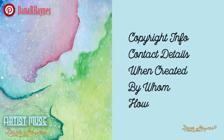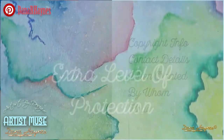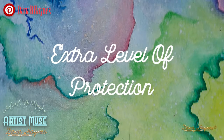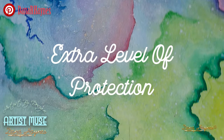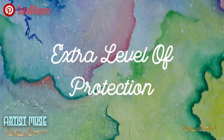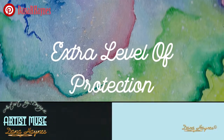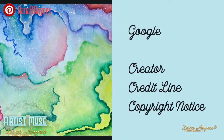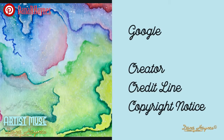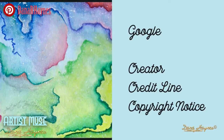If you're a photographer, you can even add who's in the picture, where it was taken, all kinds of details. Not only does it give somebody a way to get a hold of you if they like your work, it's also built-in protection saying this is my work. Google is going to pick up the creator, the credit line, and the copyright notice, so there's no excuse anymore for people just taking artwork off the internet.